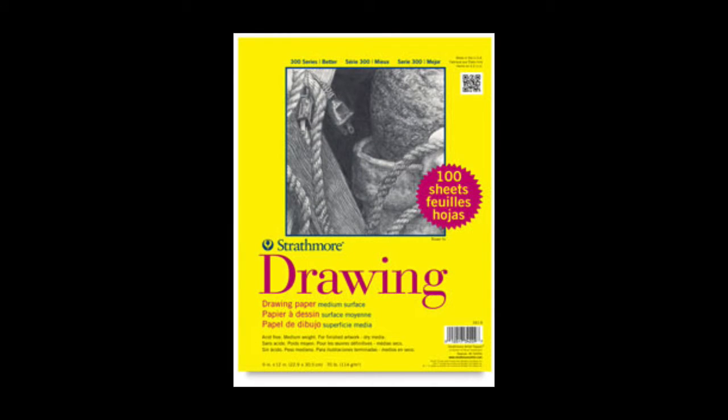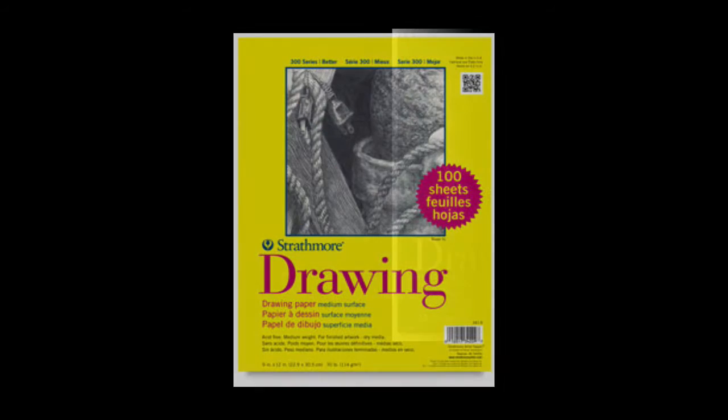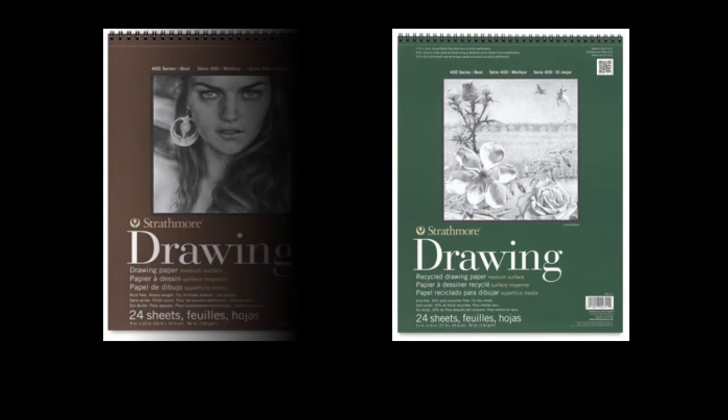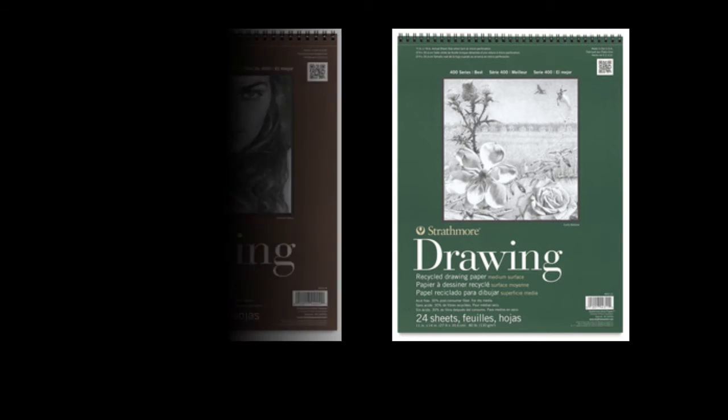The 300 series is considered student grade — it's used in school systems, is relatively inexpensive, and the paper quality is not great. It's mostly made for disposable art. The 400 series is a good artist paper, a good all-around paper, and it can be found in a variety of stores from office supply stores to Michael's or craft stores like Joann's, and also easily online. Strathmore also comes in a 500 series, which is their professional grade — the highest quality, 100% cotton rag paper, and relatively expensive compared to the 400 series.